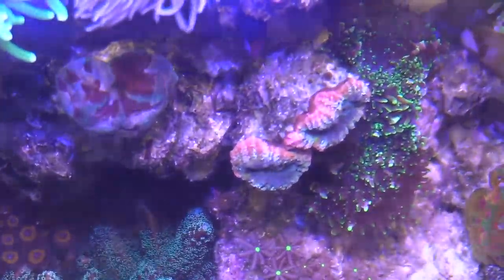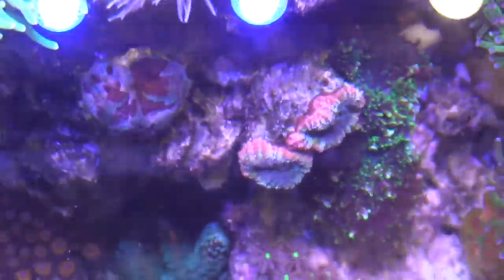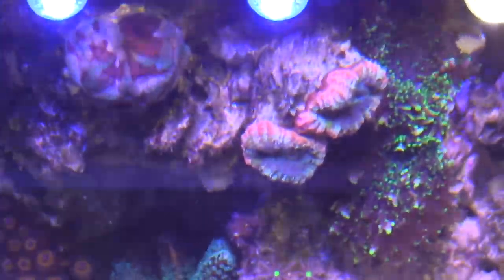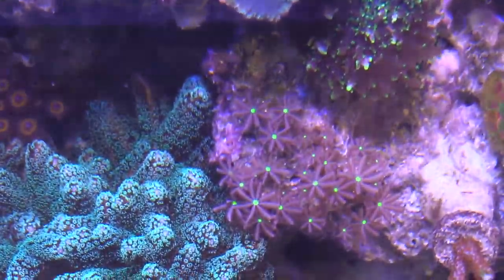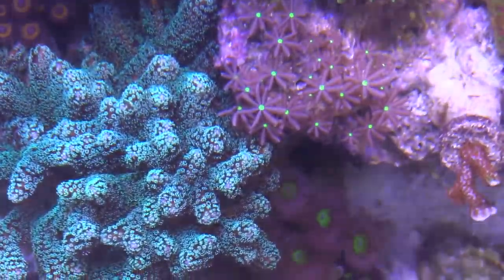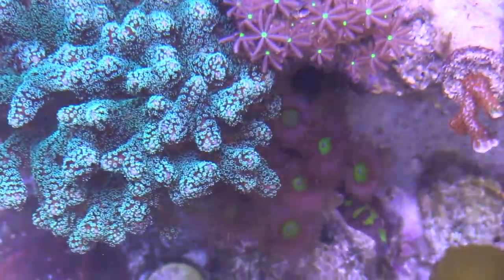Right here I have some mushrooms that I'm going to move because I don't want my Lobos to get destroyed. These Lobos are pretty awesome because of the color, and I just don't want them destroyed by those mushrooms. The mushrooms are already taking it on the hammer and they're cool, but you gotta take care of the corals that you really like.